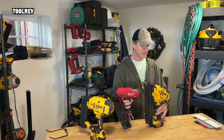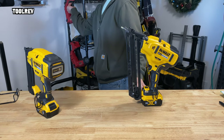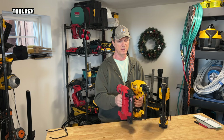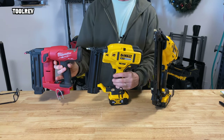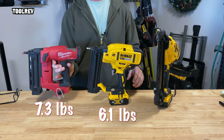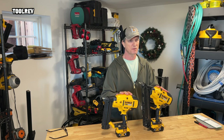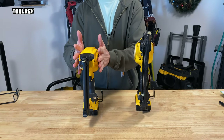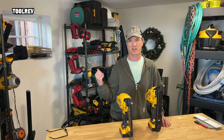Likewise with the 18 gauge, the Milwaukee is actually smaller and they both have about the same reach, but the Milwaukee with its 5 amp hour battery weighs 7.3 pounds and the DeWalt weighs 6.1 pounds — lighter overall. These are self-serviceable, meaning you can go to DeWalt's parts website and get everything from the motor to the outer clamshell. Milwaukee doesn't even list part numbers for most of the stuff on these guns because of the compressed air mechanisms — they want you to send it in for service.